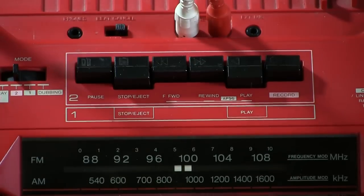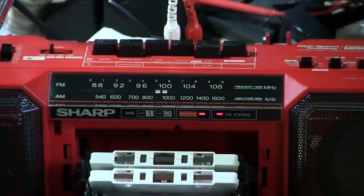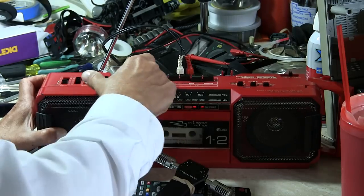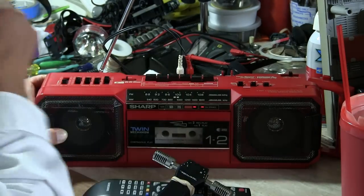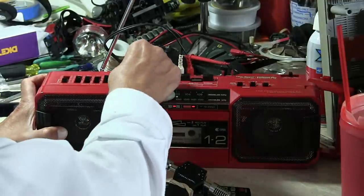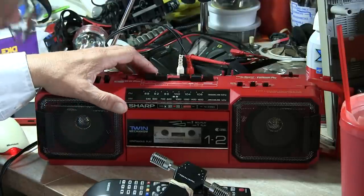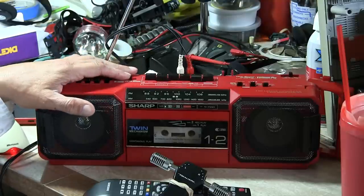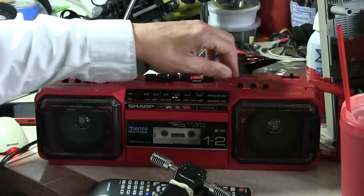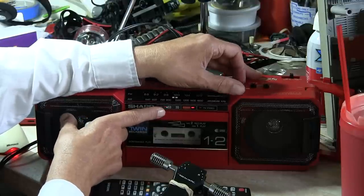I like single decks myself because they're easier to finagle, clean, and get running correctly. Let me show you how this ejects in case you've never seen one before. So it goes like that, flops out, goes like that, flops out — that's how that works. Put it back to tape, hit play. We're having an issue with this switch. When we put the tape in, it'll go and give it power and then die.